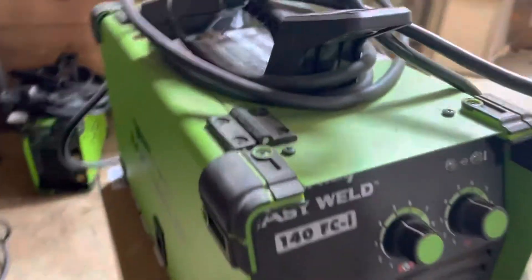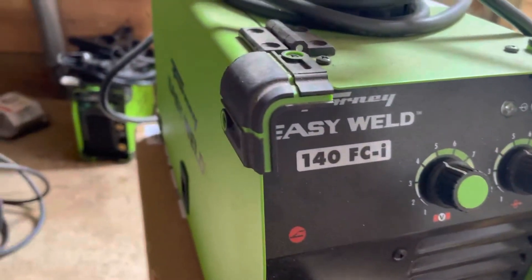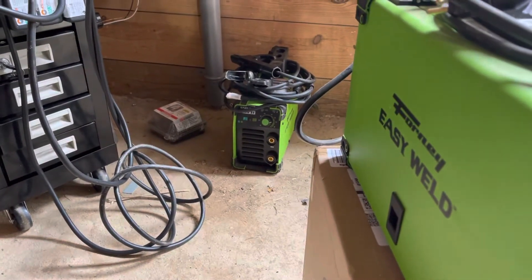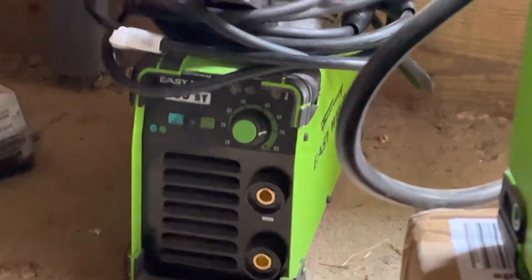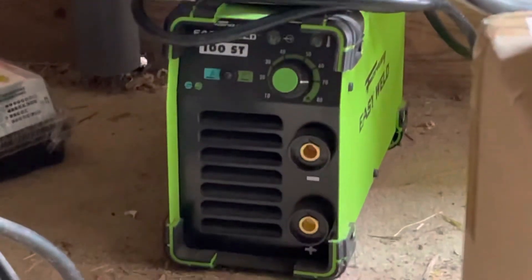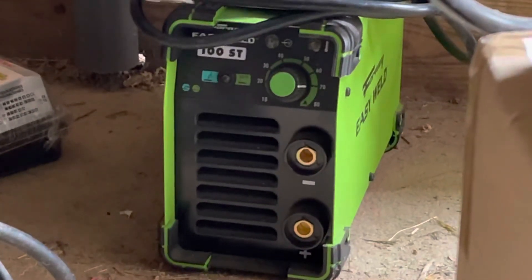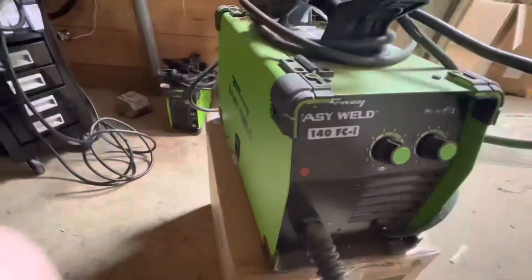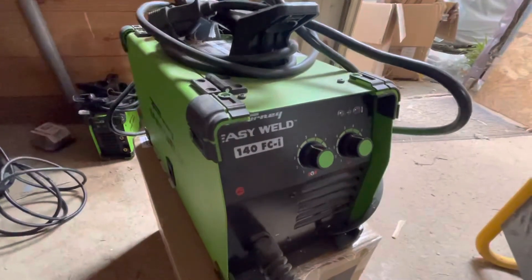Even if you're welding small stuff around the farm, I would definitely go with that guy back there — the Easy Weld Stick Welder 100 ST that I just did a video on. That is definitely where your value is if you're trying to go on the cheap side.